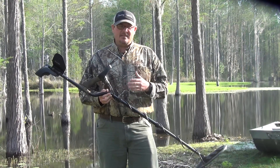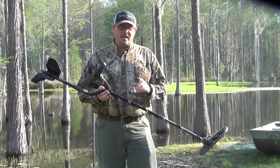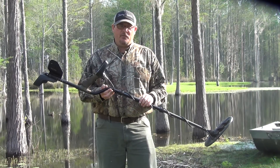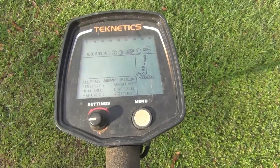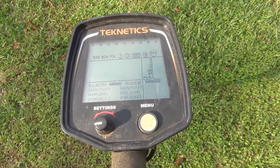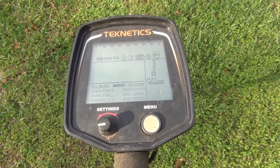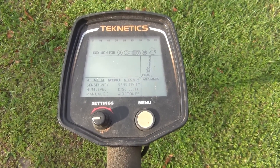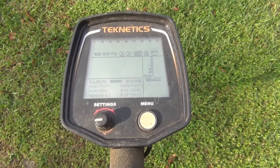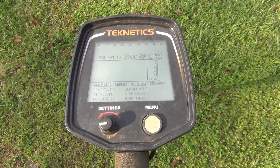I use the T2 SC, Russ uses the regular T2, and the setup is pretty much the same with just a minor difference. This is not necessarily the only way to do it — you've got to find what you're comfortable with and what works for you, but this is what works for us here down in the low country and in good ground.